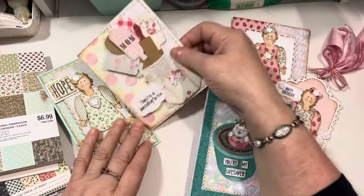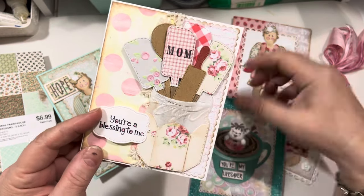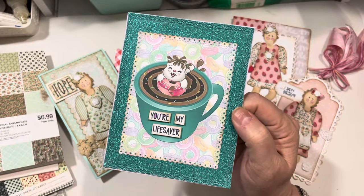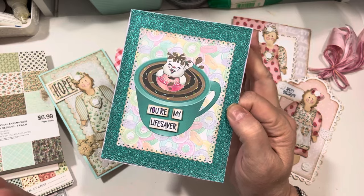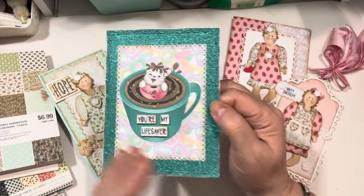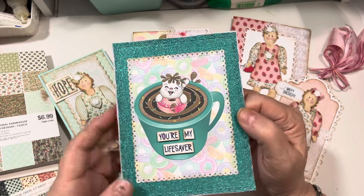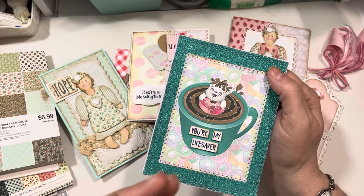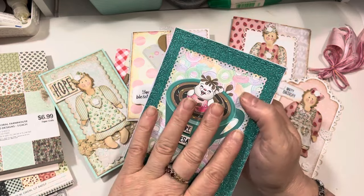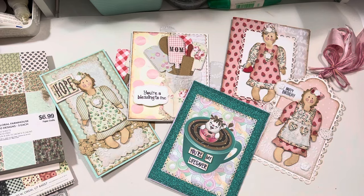I do have a code for My Creative Time, which is JILL — you can use my code JILL for 10% off every day at My Creative Time. And then at Peachy Keen, my code is JILL10. If you use those codes, you'll get a 10% discount every day. Now if there's a sale going on that gives you a deeper discount, sometimes the code will work and sometimes it won't, so pay attention to what's going on in the individual stores. I like to call them everyday coupons — whenever there isn't a release or some type of flash sale going on, the codes are good.